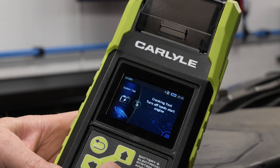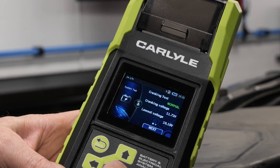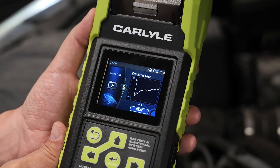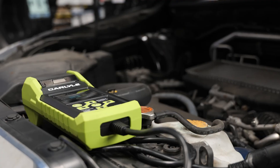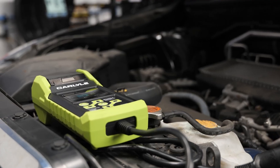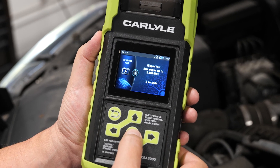The tester will walk you through the procedure that involves removing the surface charge, cranking the engine, and letting it idle for 15 seconds. The tester measures the voltage drop during cranking and the alternator's output. The Carlyle 2000 CCA Battery Tester will also test for ripple voltage and the battery's internal resistance.